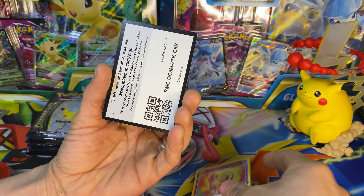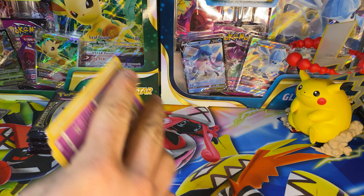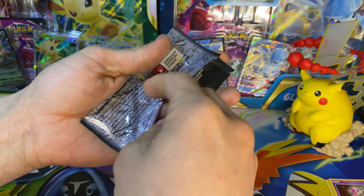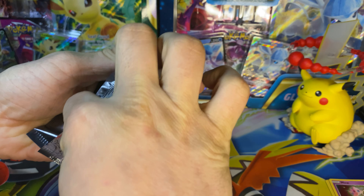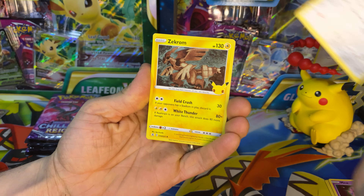Got a Mew to start us off — dud pack to start us off, that's never good. Still trying to figure out how I want this set up because I've got it all over the place at the moment. Let's continue opening up these packs. I'm going to try to make it at least a 10-minute video; if not, we've got a couple more packs we can open, so not a problem there.